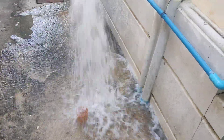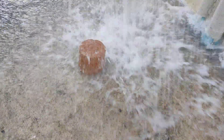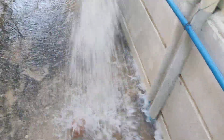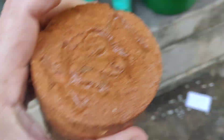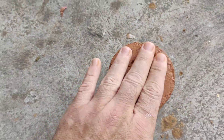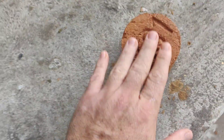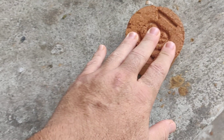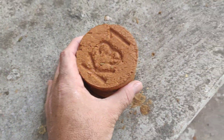A lot of pressure. Now let's see. Put it here — very hard — nothing. Pressing it. Intact.